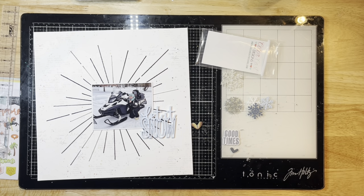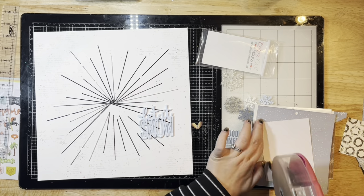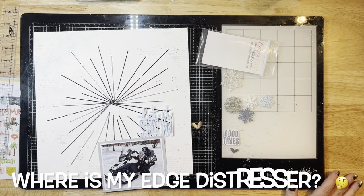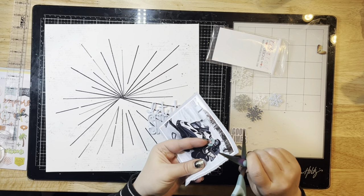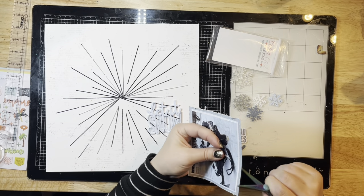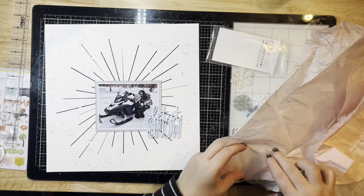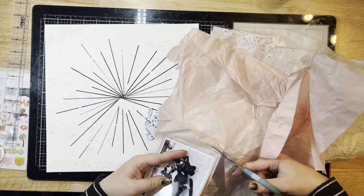I've grabbed some 49 and Market little embellishments as well as a background paper from the Warm and Cozy collection by Echo Park. I can't find my edge distressor — I have no idea where it is. I'm just going to use my scissors instead; if you don't have one of those, you can always use your scissors. I think my baby girl made off with it, but I do manage to find it a little bit later, so I'll show you that in a second.